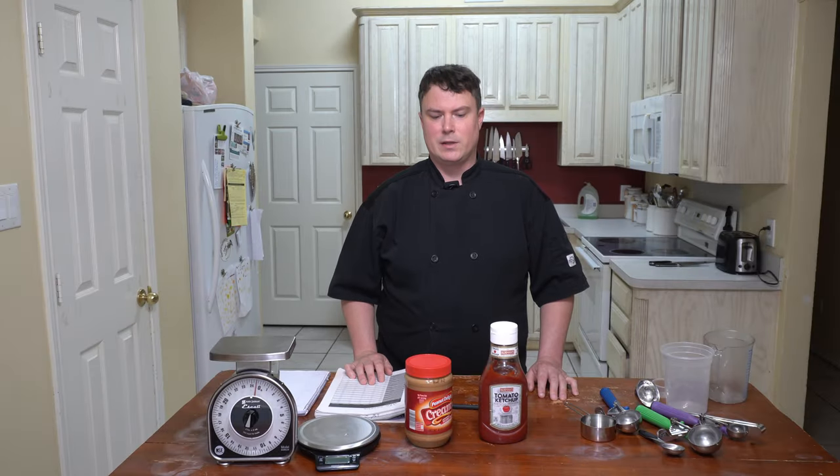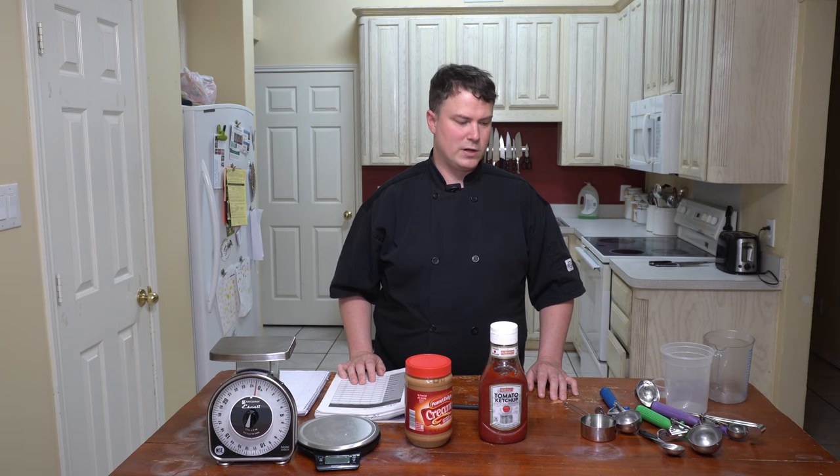Well, there you have it — kitchen measurements and how to measure accurately. I hope you found this video interesting. If you did, please give it a like and subscribe.